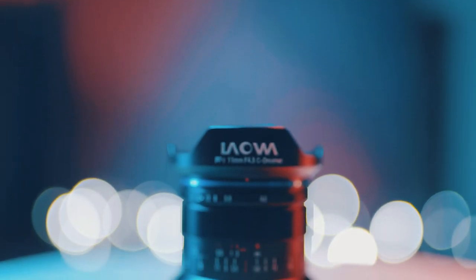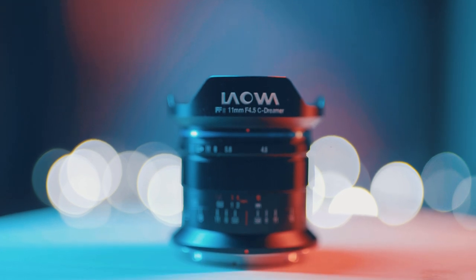In this video I am talking about the Laowa 11mm f4.5 C Dreamer. I have reviewed the 15mm and 9mm Laowa lenses before and although personally I have never been a huge fan, they are very good ultra wide angle lenses. So this time I decided to review the new offering from Laowa, this 11mm f4.5 lens. I need to say thanks to Laowa Venus Optics for lending me this lens for this review — however I was not paid or asked to say anything specific, so this is my honest and unbiased opinion.